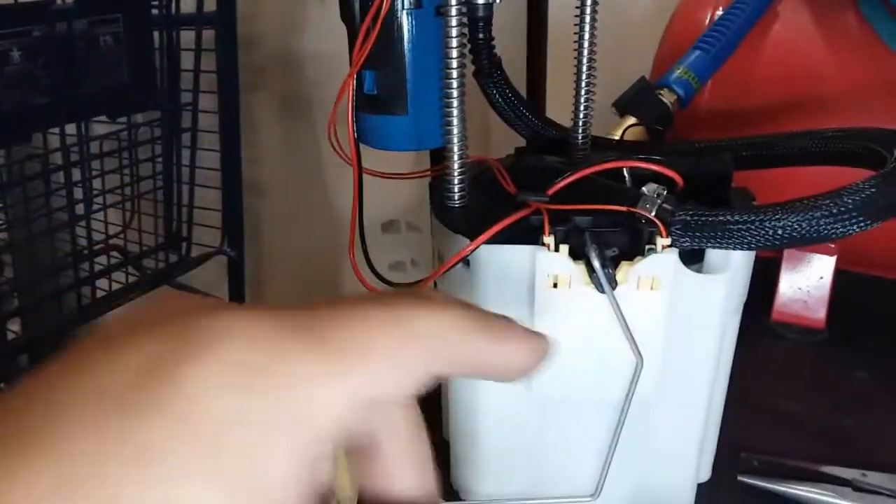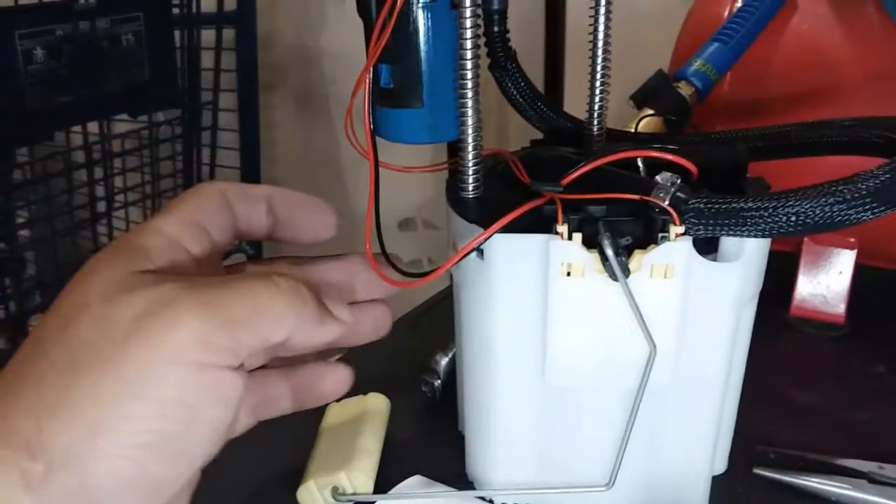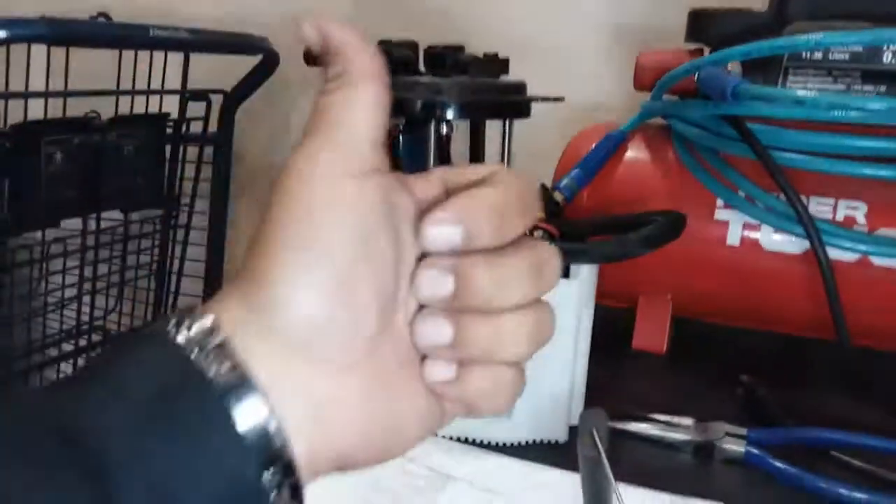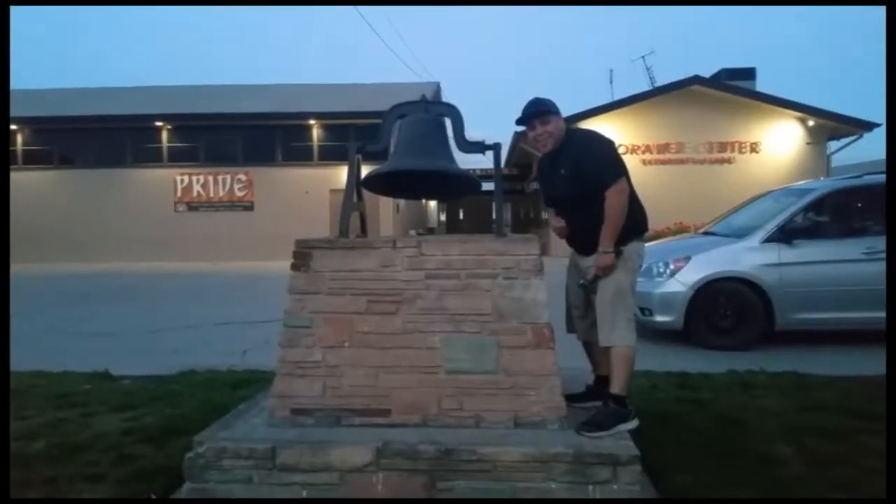The new floater is installed. That way it's able to read the fuel level, and it's ready to put back inside. Thank you for watching — please like and subscribe, and don't forget to hit that bell.